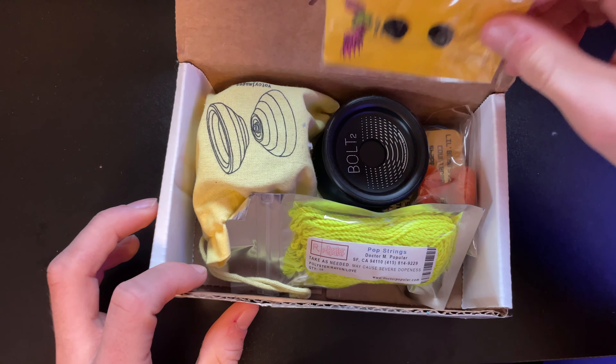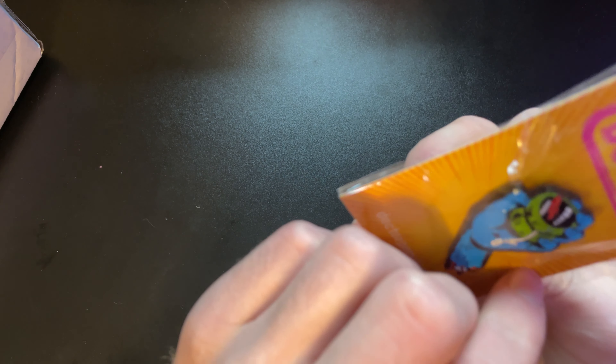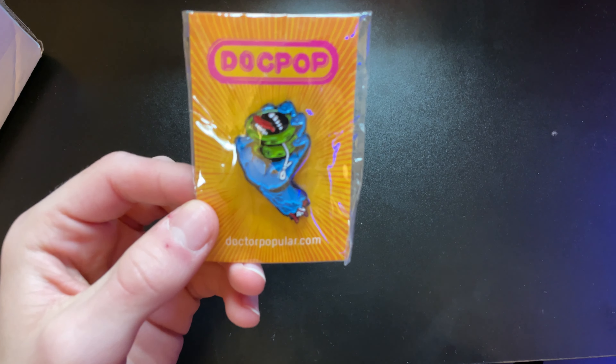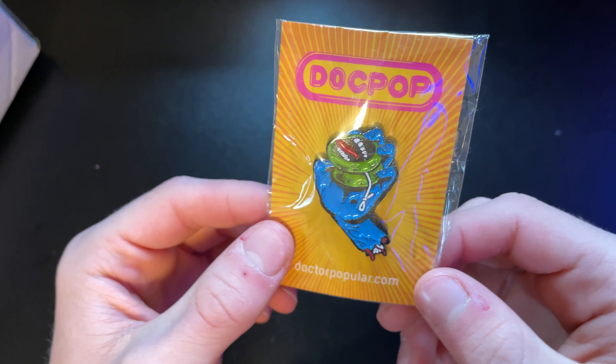Okay, so I guess we'll go one by one. The first thing we got looks like a Dr. Popular pin, which is very cool. I'll do a little close-up — it's really, really cool looking.